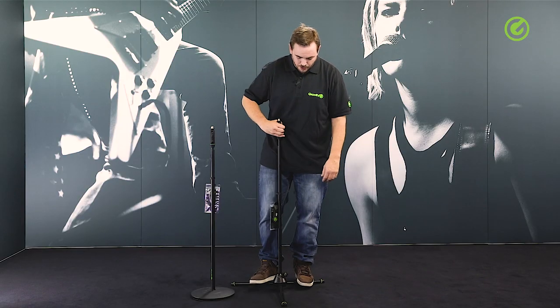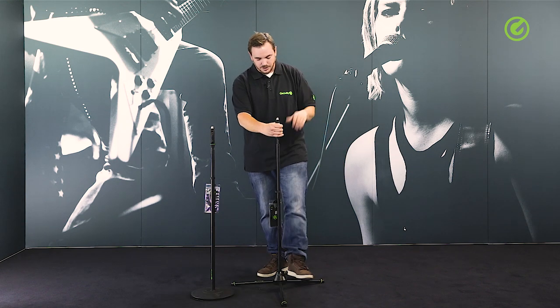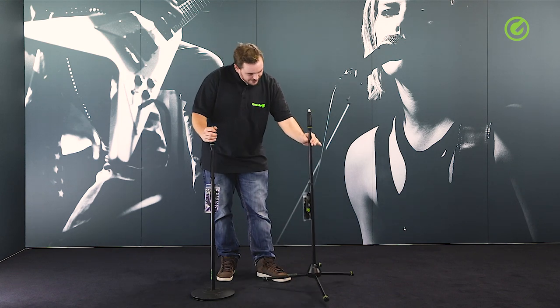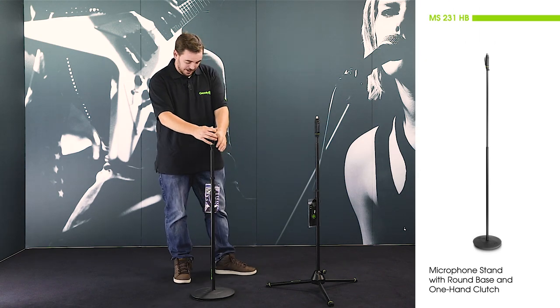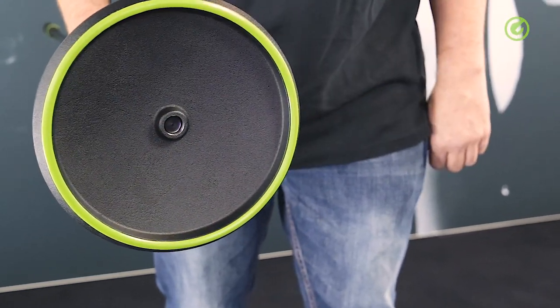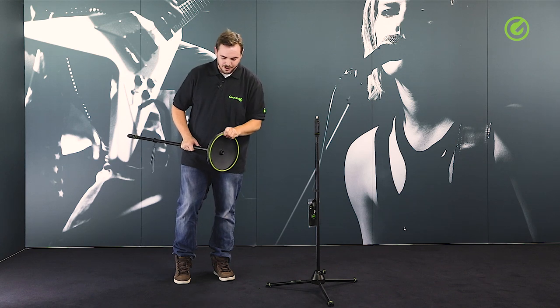Speaking of legs, there are very few stands out there that can actually withstand this. I could jump up and down on this stand all day and it would not take any harm whatsoever. So that's the tripod version. And here is the base plate version, which has a cast iron base with a circumferential rubber foot. This helps with stability but also with sonic isolation. If the weight of this heavy-duty base is not enough, you can add an optional weight plate.